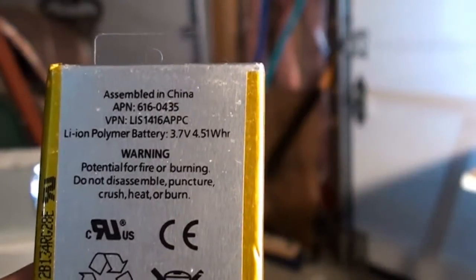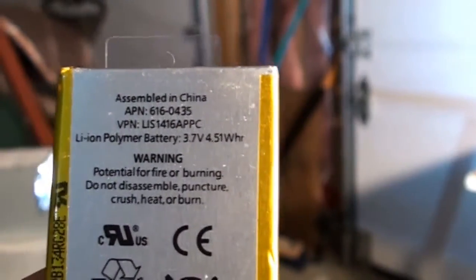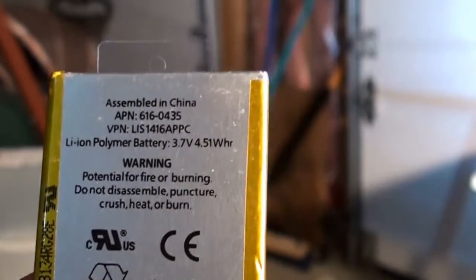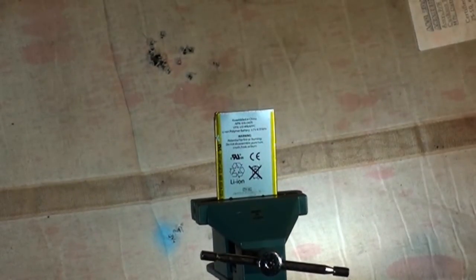Warning: potential for fire or burning. Do not disassemble, puncture, crush, heat or burn. Well, it doesn't say anything about shooting it with a pellet. Alright, after reading all those warnings, I'm hoping I do see some kind of fun reaction. Let's shoot and find out.